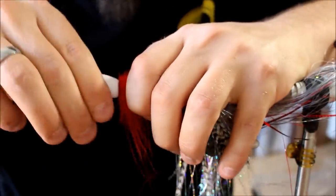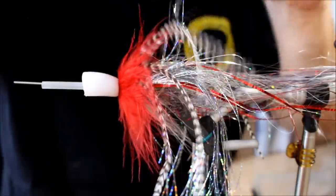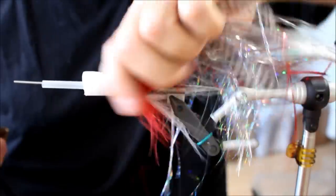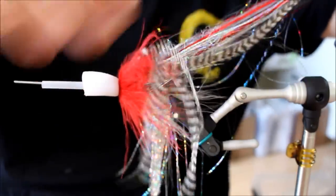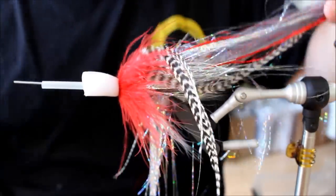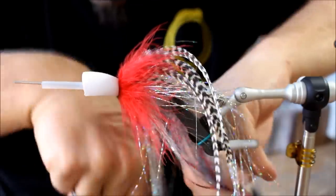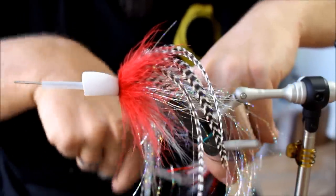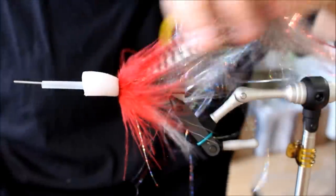I'm going to push the popper head down. And there you have it. For poppers you don't always need the tail to be as long, so I'm just going to take the tail and trim it a bit in my waste basket — this is not going to be as long as some of the other pike flies.